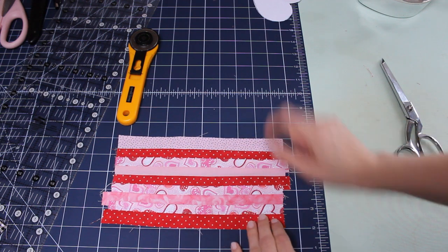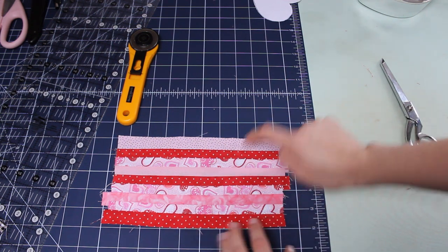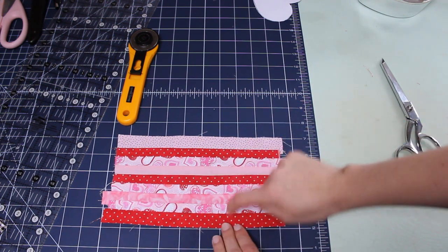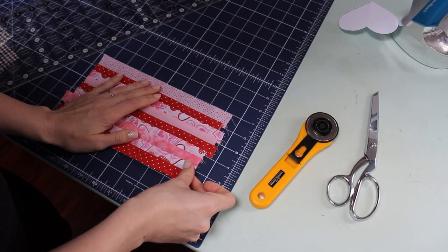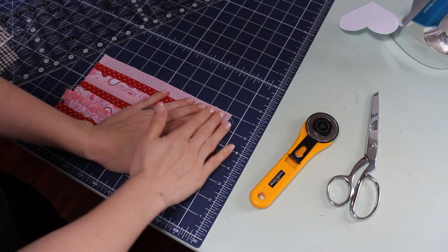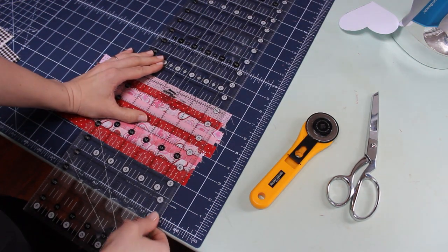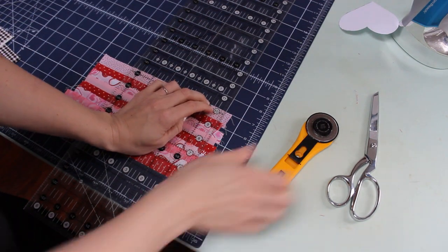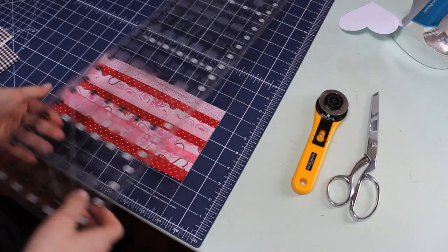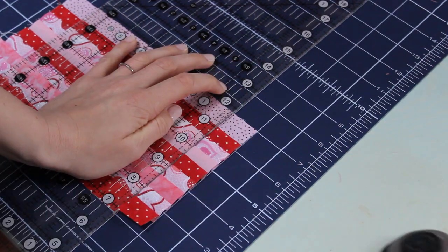What we're going to do is slice off just the edge along here to get it nice and straight, and then — this is going to take some bravery — we're going to slice 1-inch strips vertically, so our stripes are horizontal and we're cutting vertically 1-inch strips all the way across. Just make sure the top is lined up the best you can, then cut off the zig-zaggy edge and do 1-inch strips across.